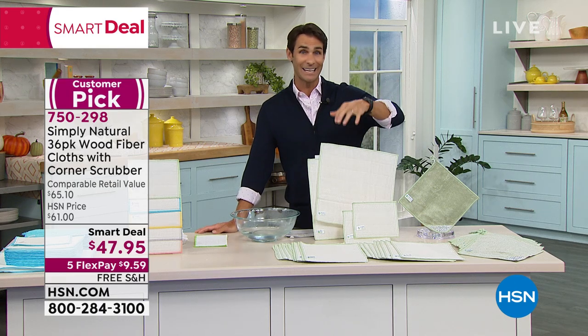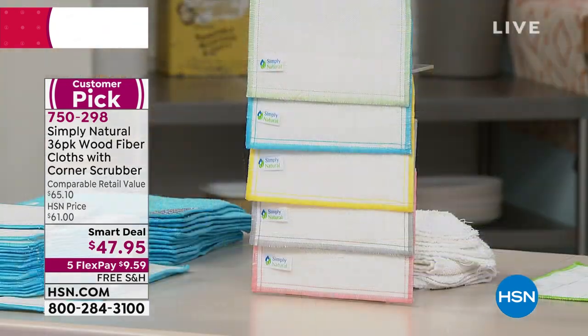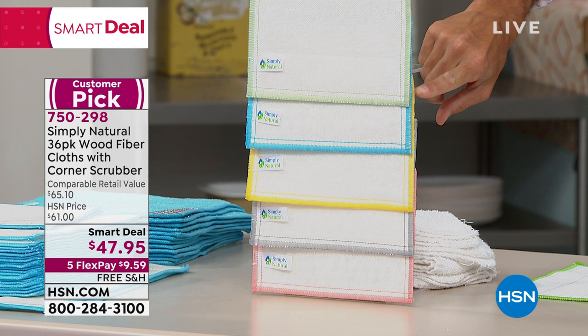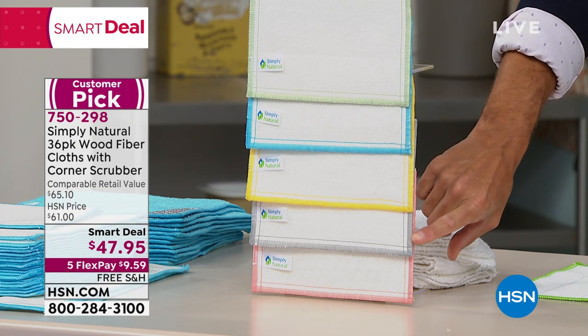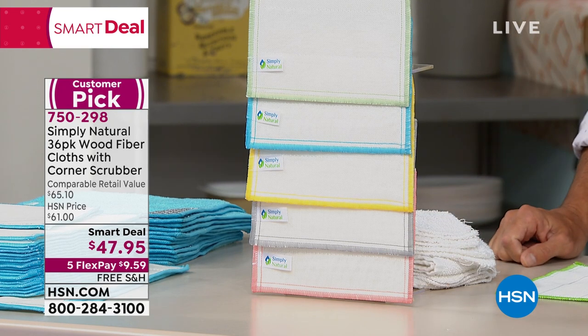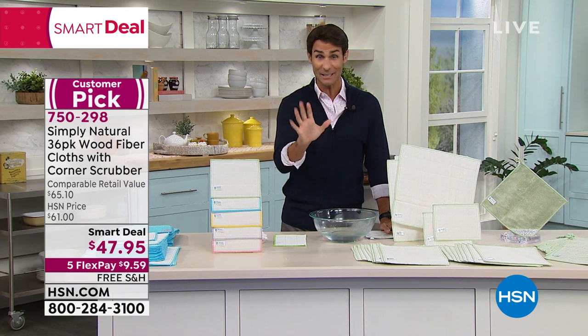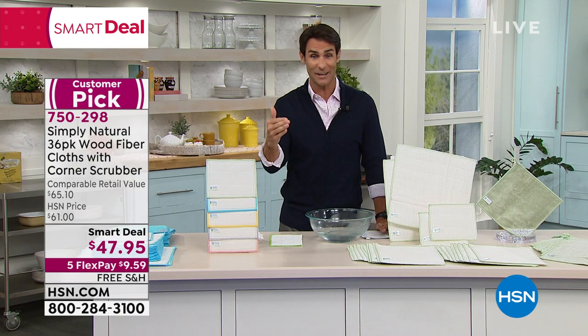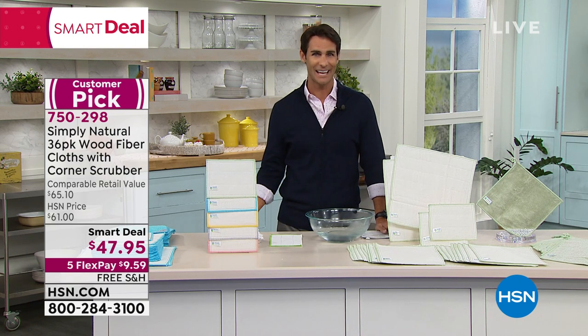You're going to use these over and over again — it's going to save you money and time. All you have to do is choose your color. Starting with green on top, then ocean blue underneath, then yellow. You can also get this in gray and coral. It's a 36-pack for $47.95, five flexible payments — just $9.59 to put down today, and we'll cover shipping and handling.